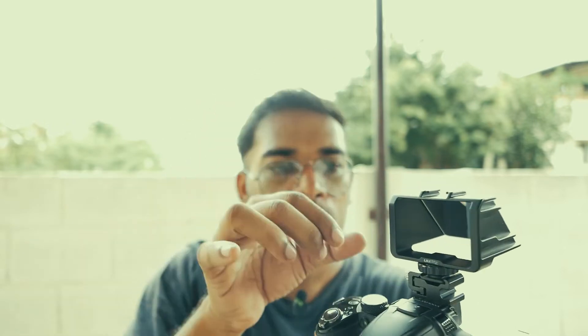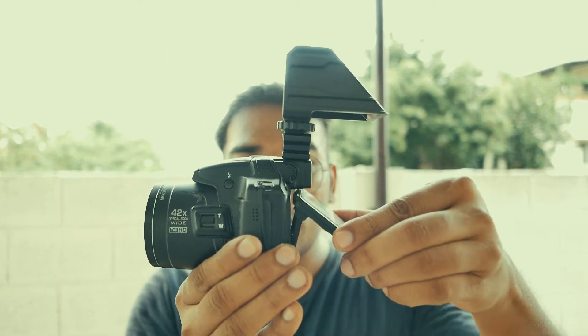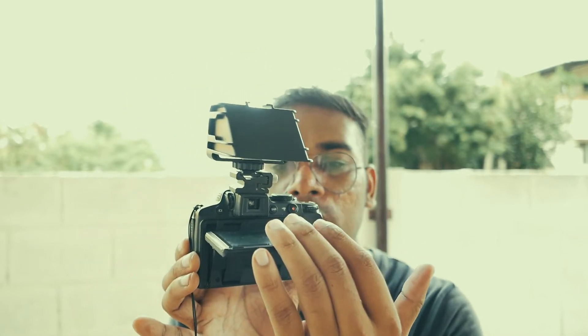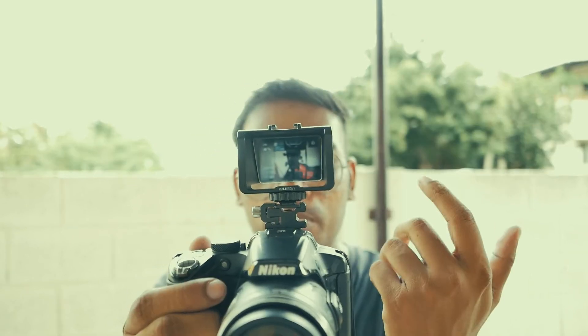The hot shoe mount can fit right into this, so I'm attaching this U-Rig selfie mirror to this hot shoe mount. After placing this selfie rig, I position the LCD screen so that the image gets reflected to the mirror and is shown like this. I'll switch on the camera — and now you are able to see this. This small hack will change things.